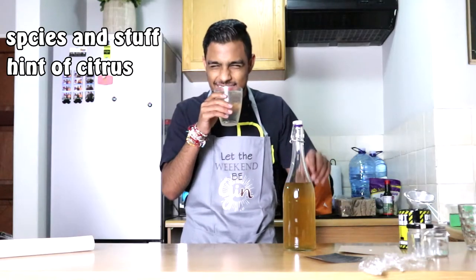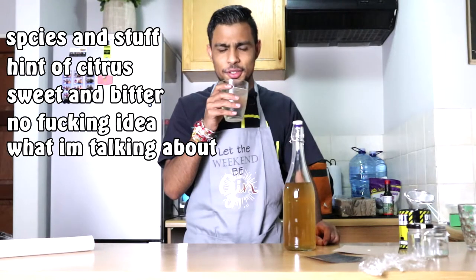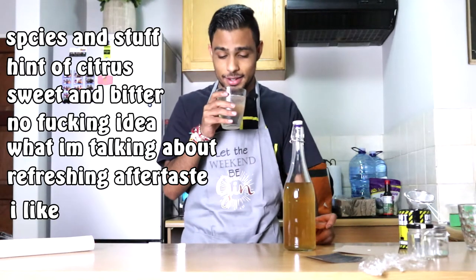For the moment of truth - how does it taste? Honestly, it's a lot better than I expected. Just adding spices and juniper berries, I was very doubtful about it at first. But with the taste, it's really nice. I'm going to use my taste buds and do a little analysis of the flavor notes I'm getting. I'm getting some spices, maybe a little bit of citrus on the side there. Slight sweet bitterness of the tonic water. I don't know what I'm talking about. It's got a sort of citrusy aftertaste, which I really like.